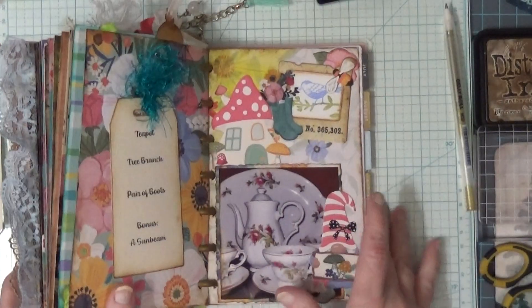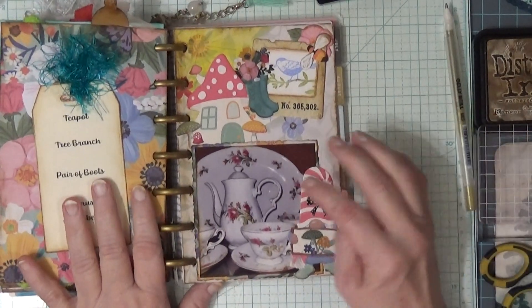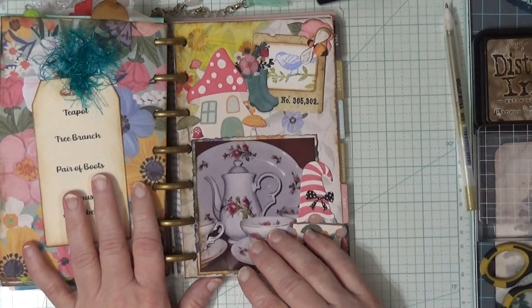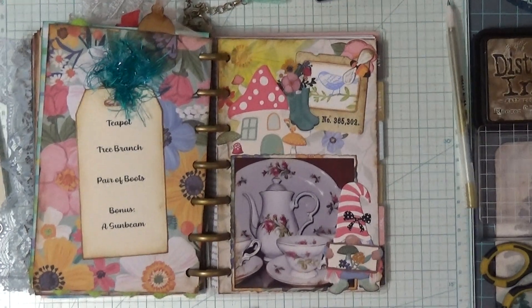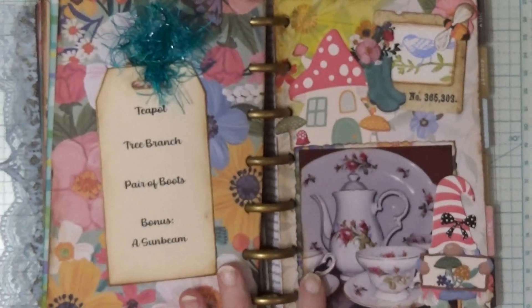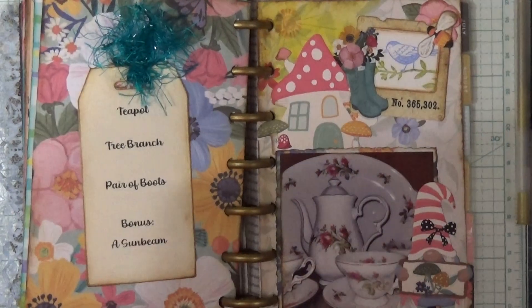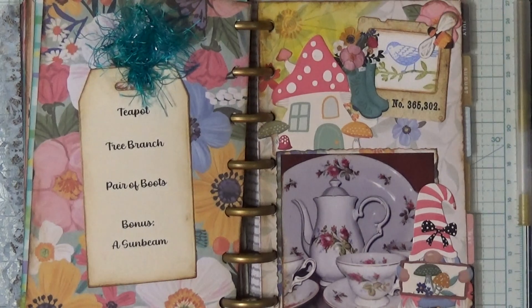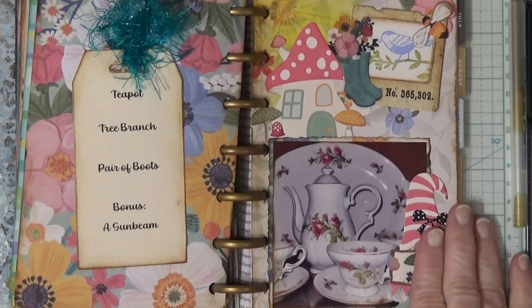So I will show you what I did. I could not find a picture of a teapot anywhere in my stuff — I'm going to zoom in just a little. I could not find a teapot anywhere, so I just went and opened up my hutch and took a picture of mine. It makes it personal, right?